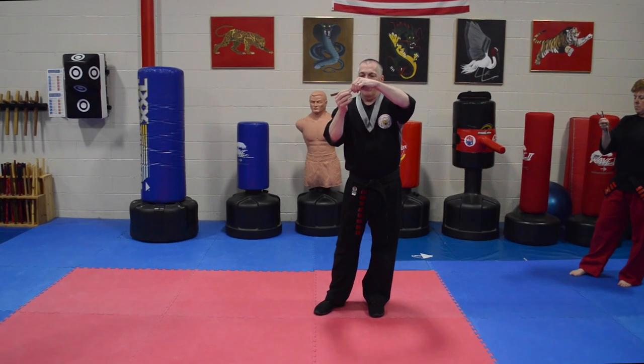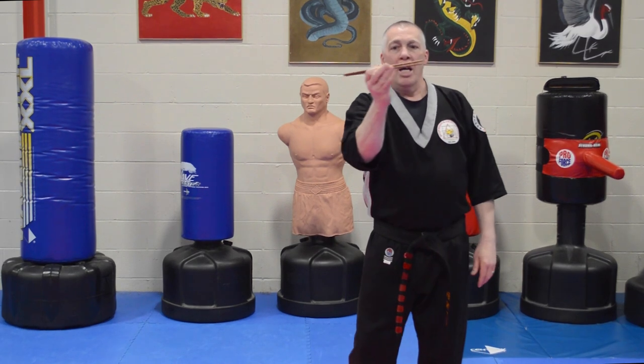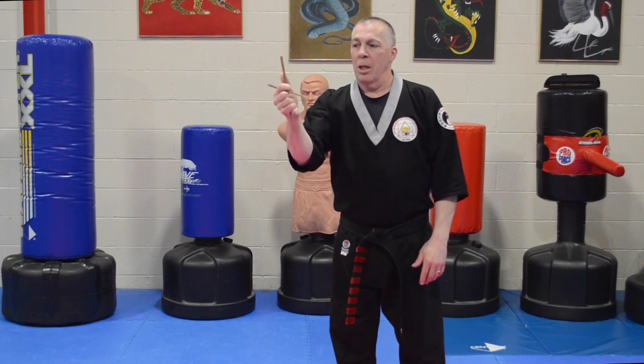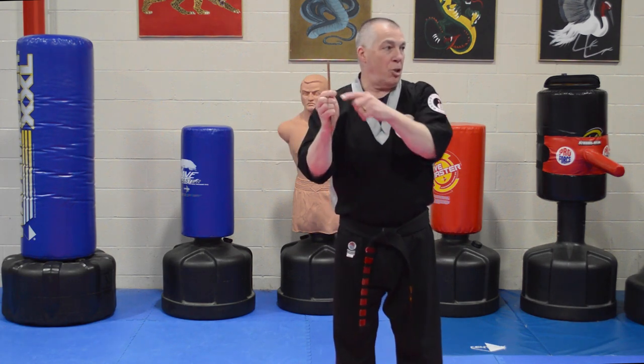I have the chopstick between my thumb and my index finger — I don't really have them separated. I take my other three fingers, the middle, ring, and pinky, and start to maneuver this, then my thumb slides over. The chopstick that's going down is in front of the other chopstick.